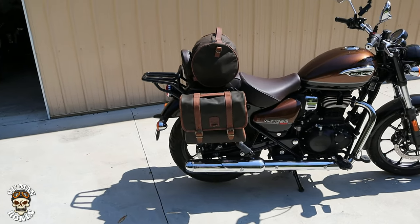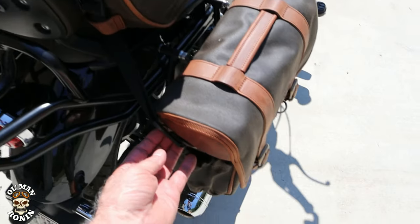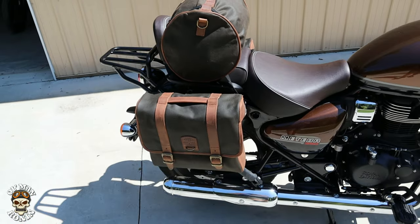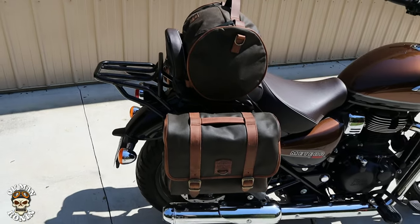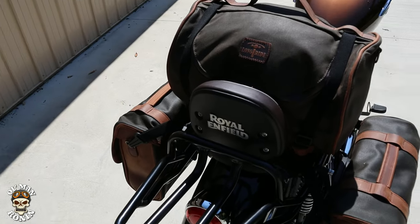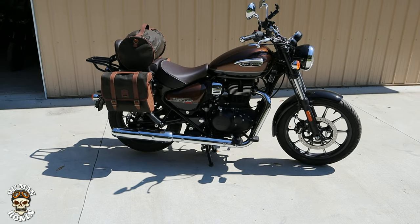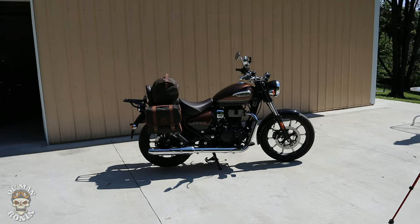With the duffel, they include little tie-downs which you can tie to the hooks, run through the loops, and tie down on both sides — giving you the ability to haul a bunch of stuff. They do make a bigger duffel than this, and I'm actually thinking about getting it so I can put it on the back and have the bigger duffel on the front for an extremely long-distance tour. I'm telling you, few bikes look any better than that right there.